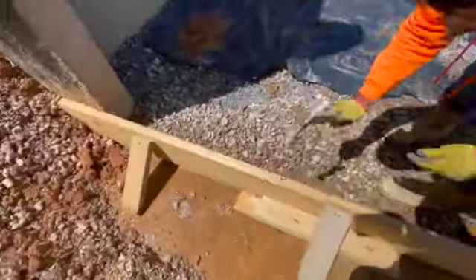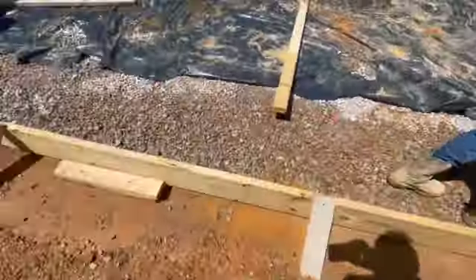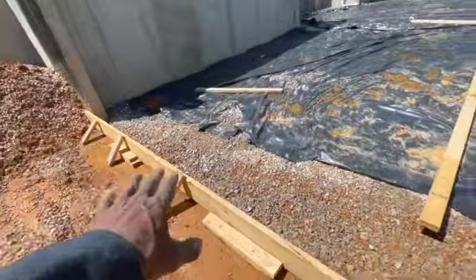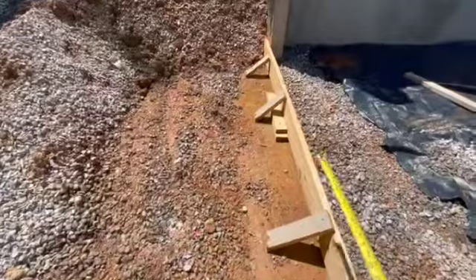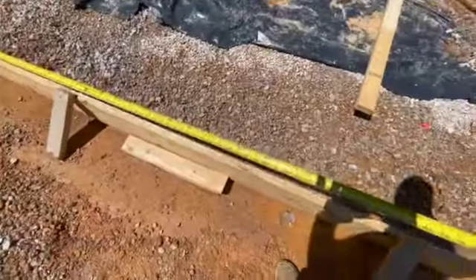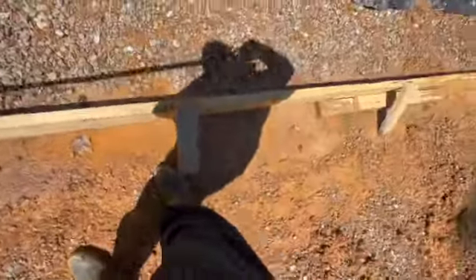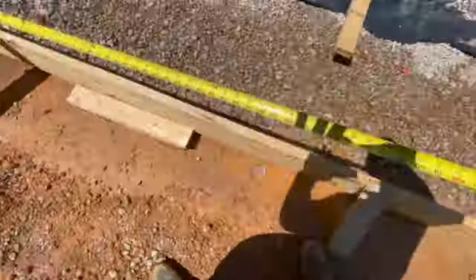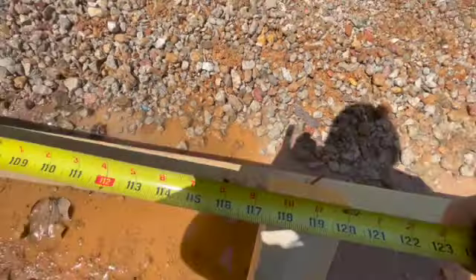Got one there — okay, so we got all those marks. Right here you have your garage door, which should be 10 feet. I hope it's 10 feet — let me just make sure. We're right on the spot! We're right at 10 feet guys, right there where that nail is.